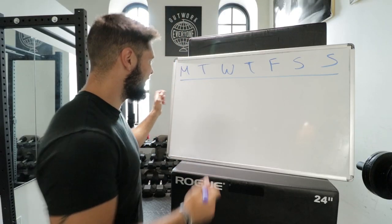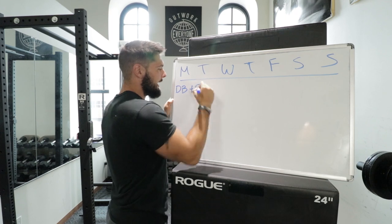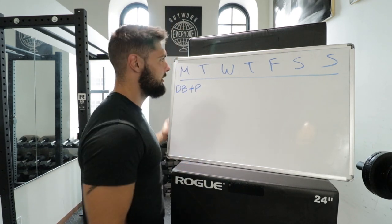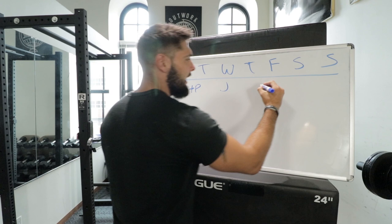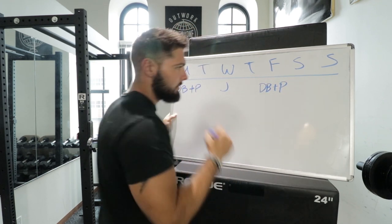On Monday, I want you to do your dumbbell workout plus plyometrics. Dumbbells plus plyos — I'll tell you what to do in a second. On Wednesday, I want you to do a jump session or a dunk session. Then on Friday, I want you to do your dumbbells again plus your plyometrics.